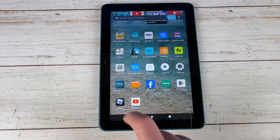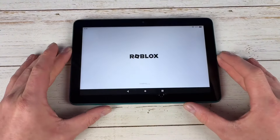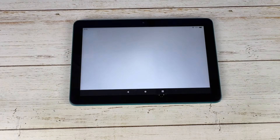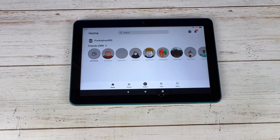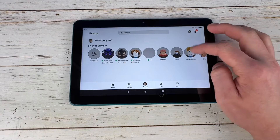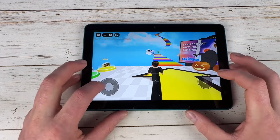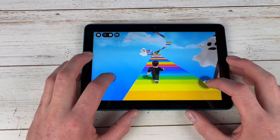A lot of people will buy these for their kids — or themselves — for Roblox. This is a $100 device, so it's going to be better than the Fire 7 but not as good as the Fire Max 11. It does take a little bit to load in.